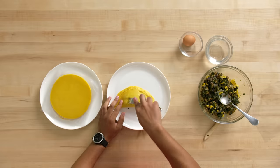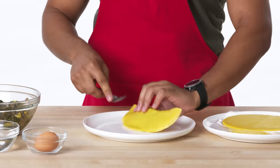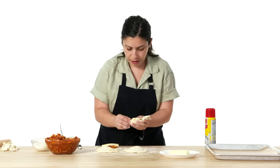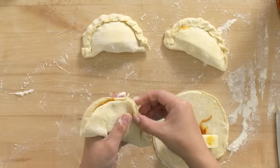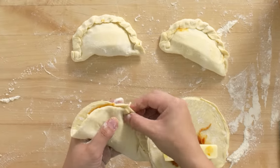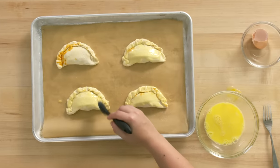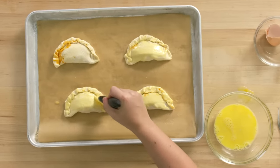Sometimes when it heats up it starts to form bubbles, so I'm gonna poke some holes just to add some ventilation. You could totally use a fork to enclose your empanadas if you're a newbie, but braiding it just looks prettier and personally I like doing things by hand. I'm making an egg wash to brush over my empanada dough so that when it bakes we get a nice golden crusty situation.